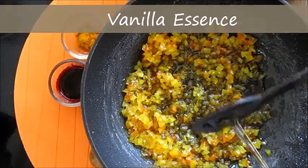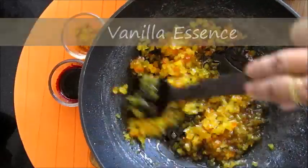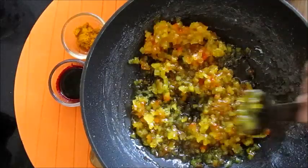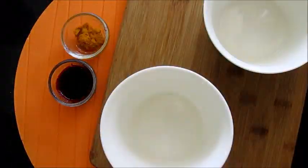Now take it out from heat and add some vanilla essence while it is still warm. Now let's color the tutti frutti.